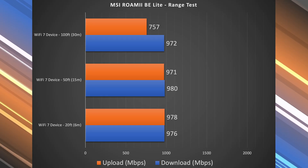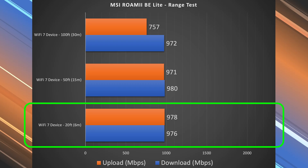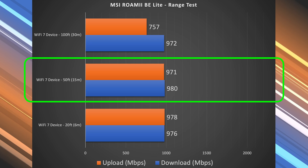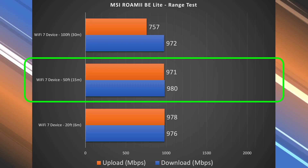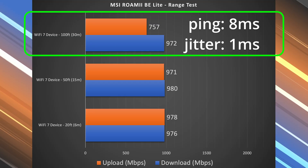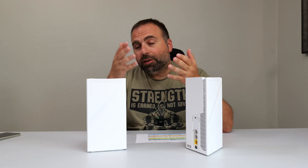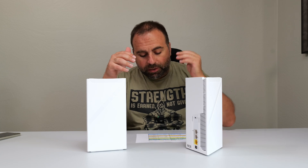This router was very interesting for range. At 20 feet, there was no drop — I got pretty much the same speeds as right next to the router. At 50 feet, outside my place, I still didn't get a noticeable drop either — still very fast. And what surprised me most was at 100 feet, download speeds still showed no drop, literally the same speeds. Upload did drop a bit, but still very good. Overall it did really well for the range test, though it's really the gigabit port limitation capping things up front rather than later.